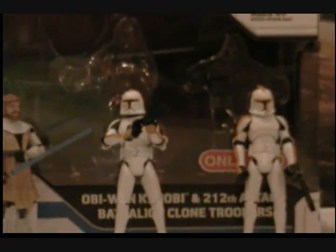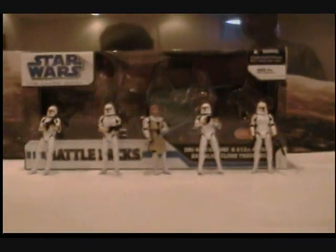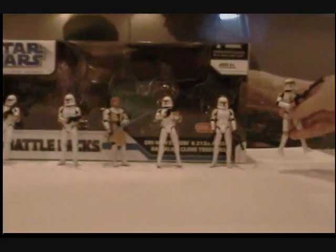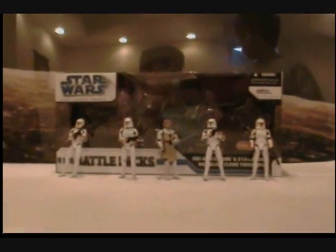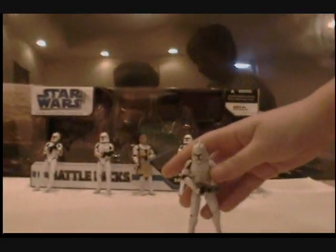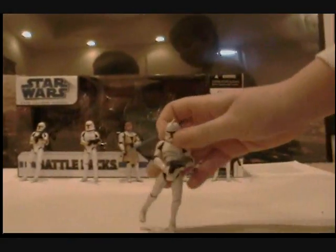I do have the whole 212th Attack Battalion because I have Commander Cody, and that goes along with it, so there's him. The Clone Troopers are just a repaint of the regular Clone Trooper, and here's this guy.